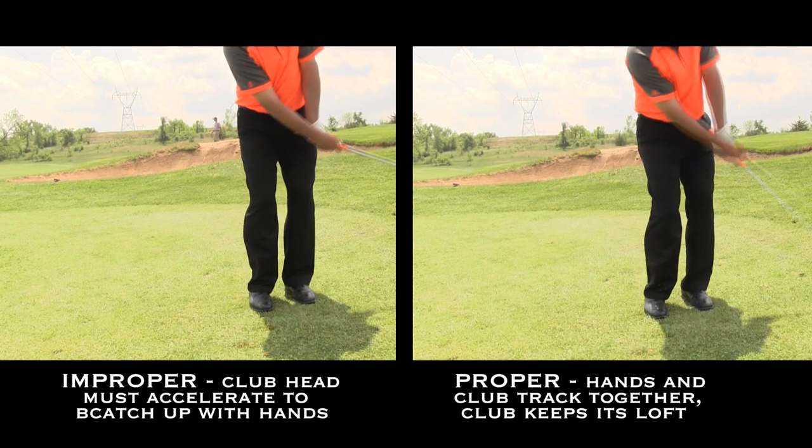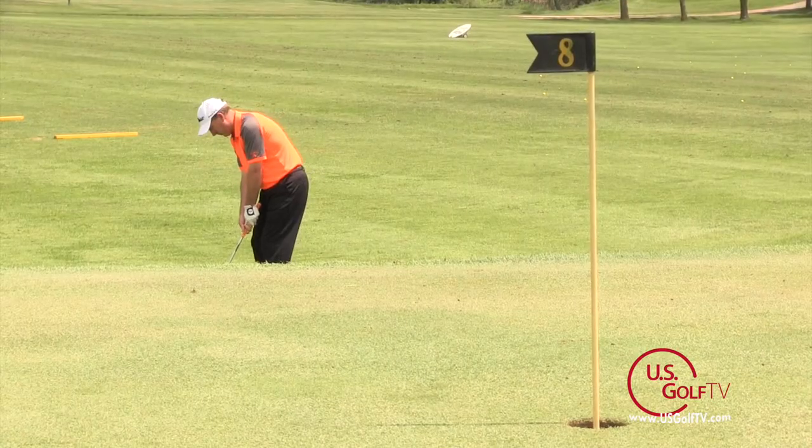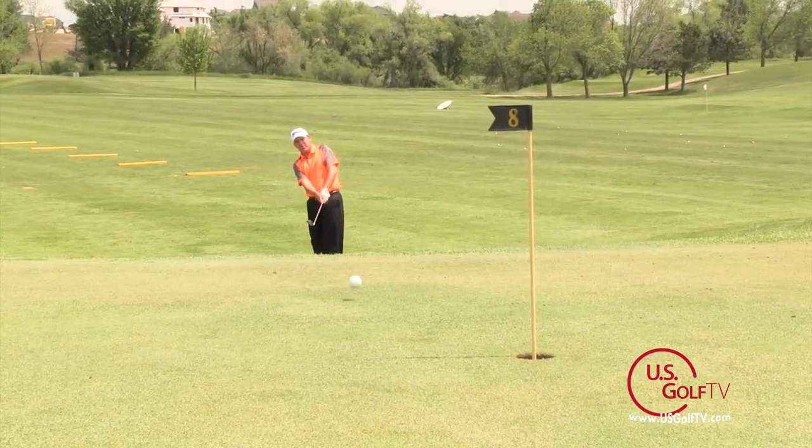And what that will do for you is it will allow the ball to come off higher, softer, land just like a putt and just kind of roll up towards the cup.